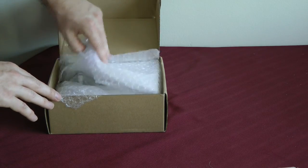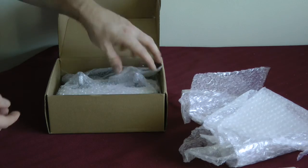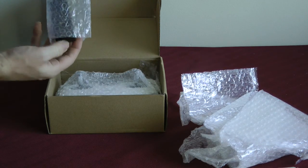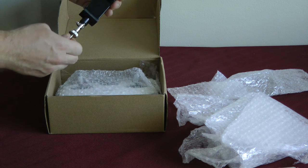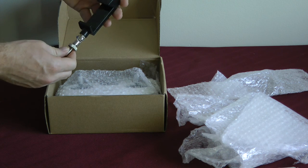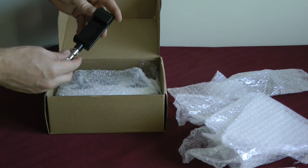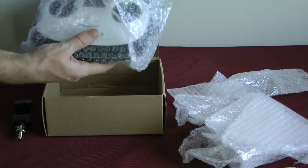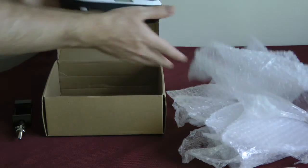First look, we've got some bubble wrap here. So this looks like the smartphone grip, as you can see — we put this on top of the drone. So we've got our smartphone grip, and we have the controller itself right here.